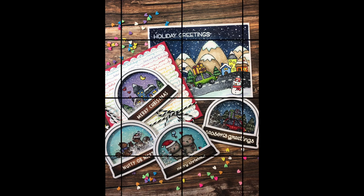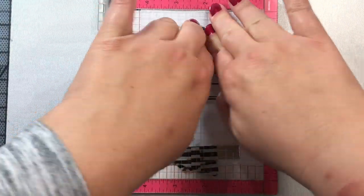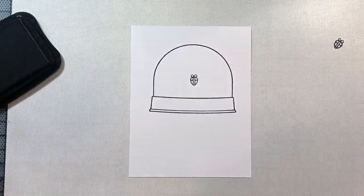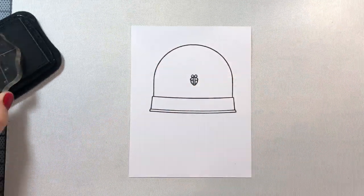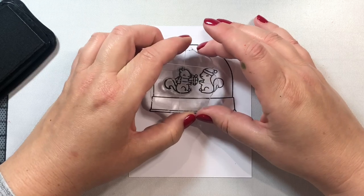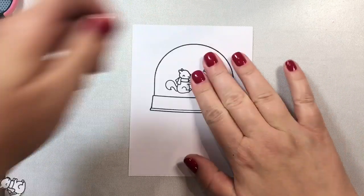We're going to fill in the scenes in our little snow globes with some images from other previously released Lawn Fawn stamp sets, including the Nutty or Nice stamp set that we're using to create the scene with two little squirrels exchanging a gift — a cute little nut. This stamp set was part of Simon Says Stamp's Stampember event last year and is currently unavailable unless you want to go on eBay and pay $125 for it.